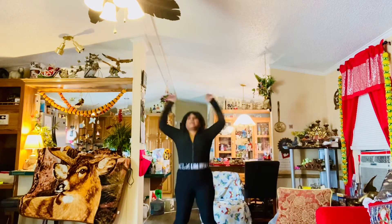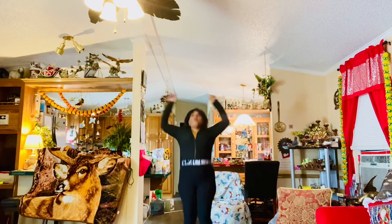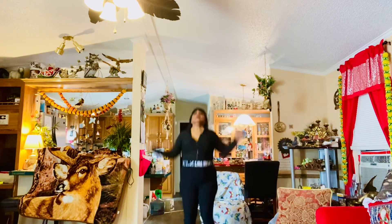Do some more jumping jacks. Come on, keep going. Get those jumping jacks in. Come on, try to go as fast as you can with the jumping jacks — as fast as you can. And stop.